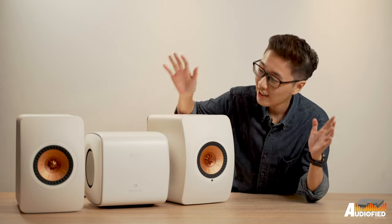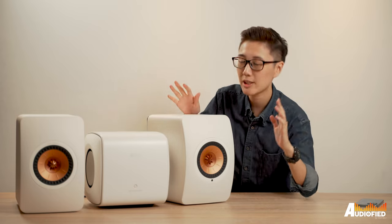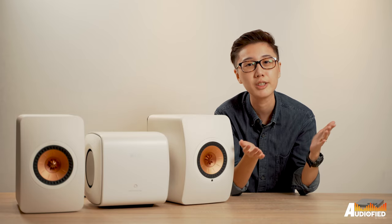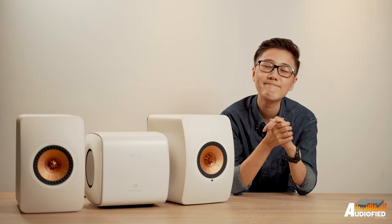At 4,000 SGD, they're not cheap, but they're worth it. Anyway, those are my thoughts on the KEF LS50 Wireless 2 speakers. If you guys have any comments or questions, leave them down below. Don't forget to subscribe and like this video. Till next time, see you guys!